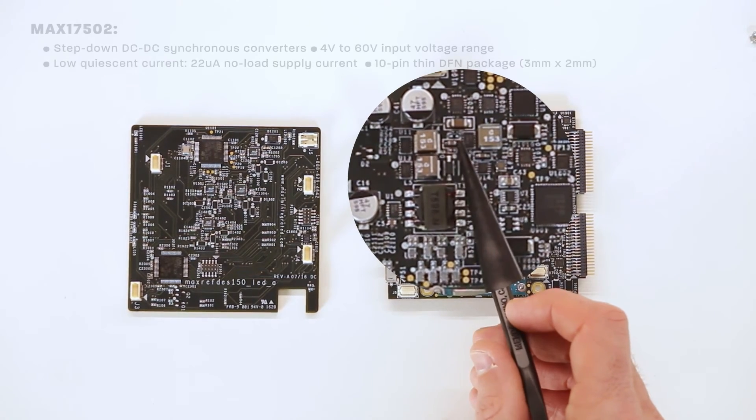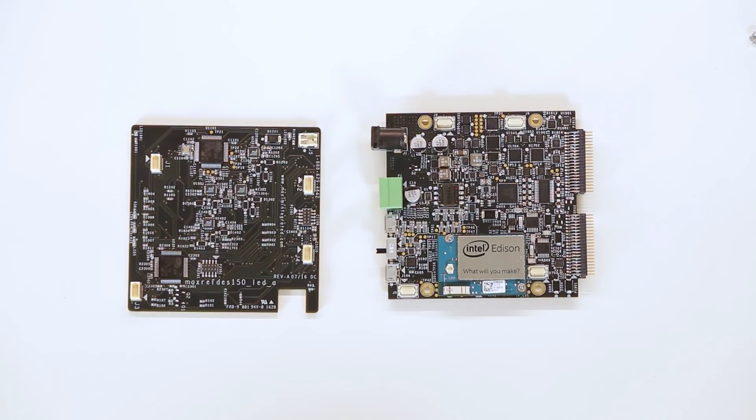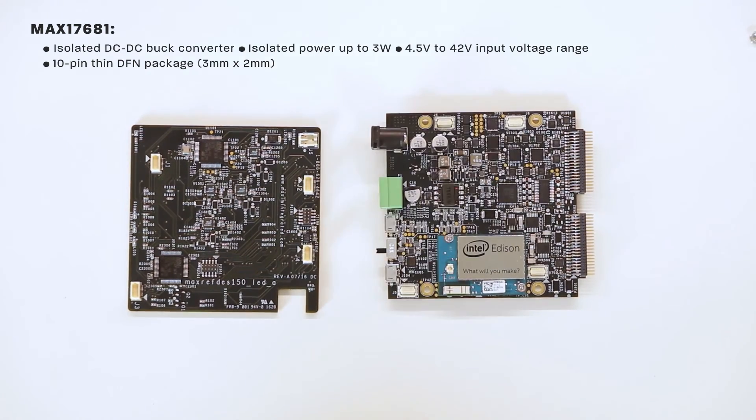The industrial power block includes three MAX17502s, which are step-down DC-to-DC synchronous converters. These are ultra-small and high-efficient with an input voltage range from 4 volts to 60 volts, a low quiescent current of 22 microamps, and are shown in a 10-pin thin DFN package measuring 3 by 2 millimeters. Also in the industrial power block is the MAX17681, which is an isolated DC-to-DC buck converter providing isolated power up to 3 watts. It has an input voltage range from 4.5 volts to 42 volts and uses primary-side feedback to regulate the output voltage, in a 10-pin thin DFN package.